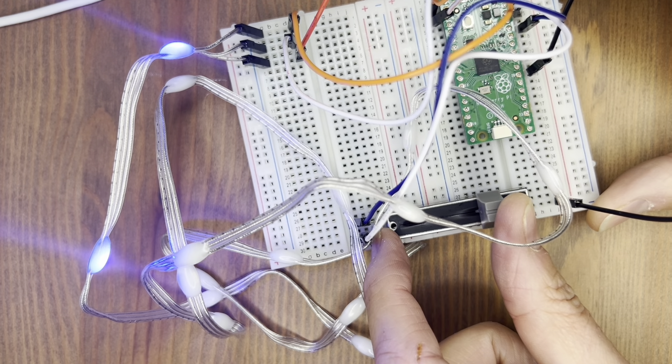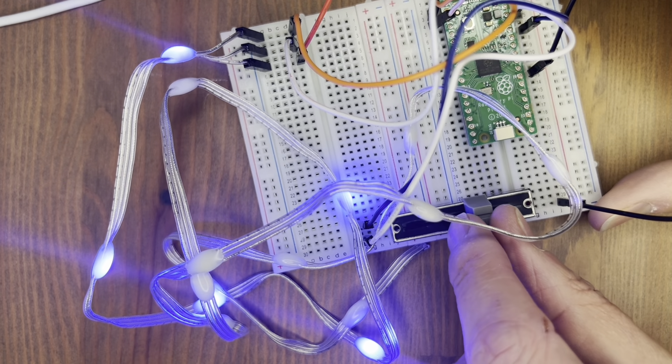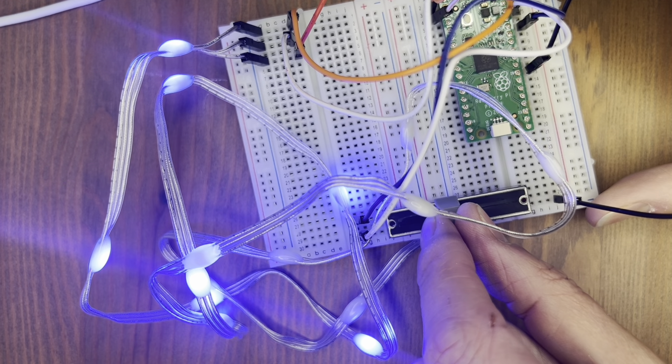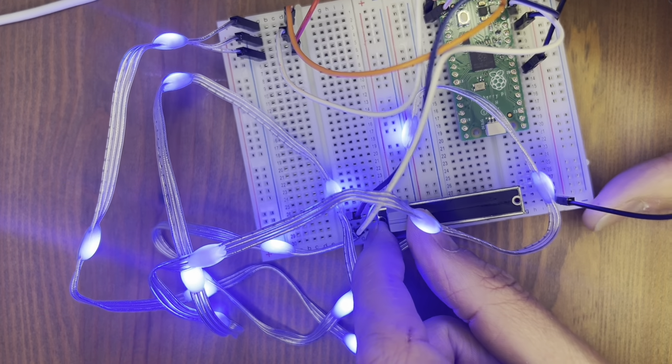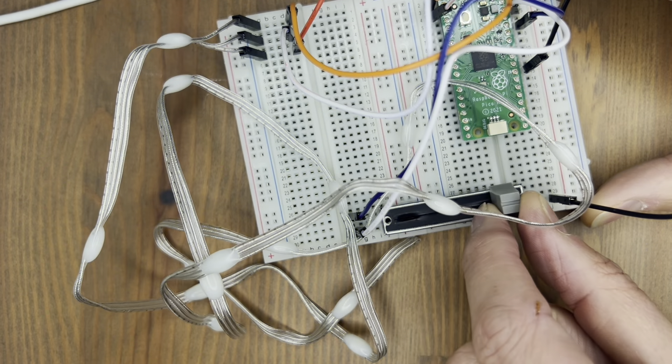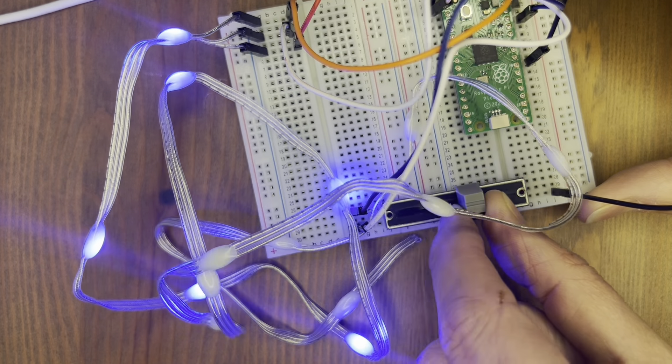And finally we've got the potentiometer running as well. Here they're all off, but if I push the slider up we'll start to see those light up. They're lighting up in order, but because it's basically an extreme mess you can't actually see that.